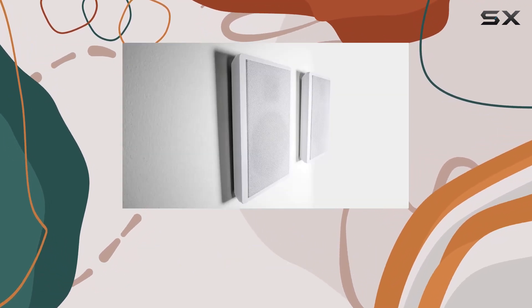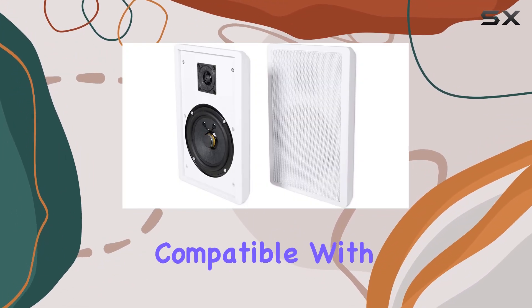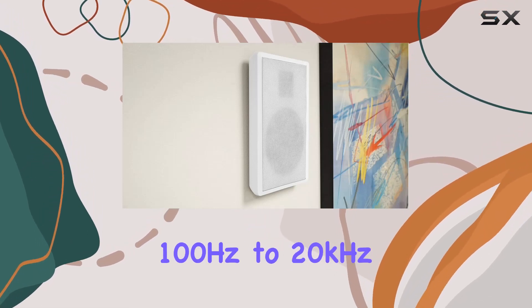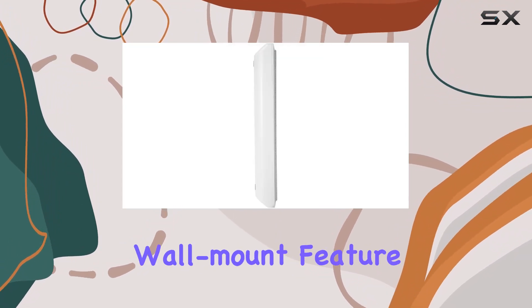With a sensitivity of 89 dB and a nominal impedance of 8 ohms, these speakers are efficient and compatible with a variety of audio setups. The frequency response of 100 Hz to 20 kHz ensures a well-rounded sound spectrum.